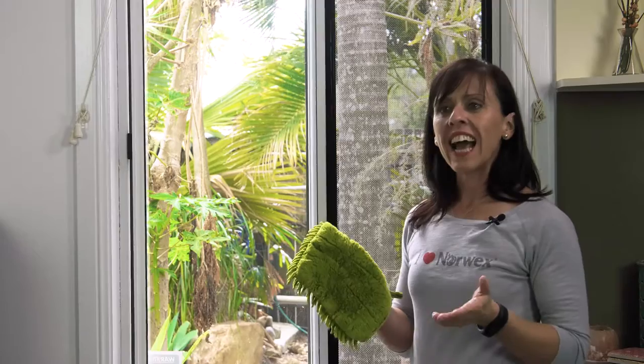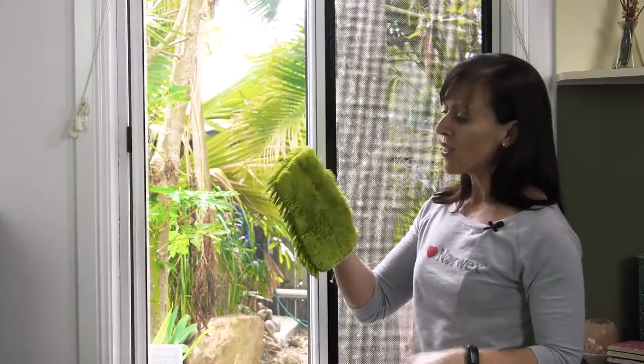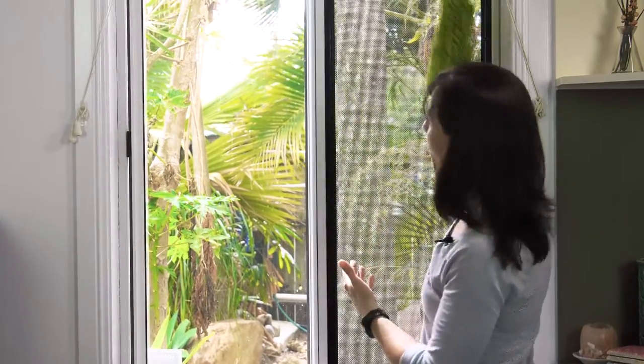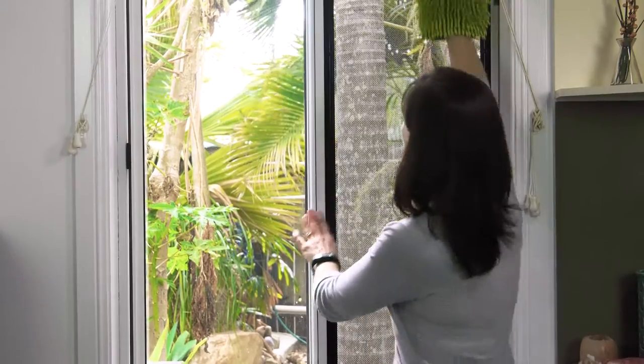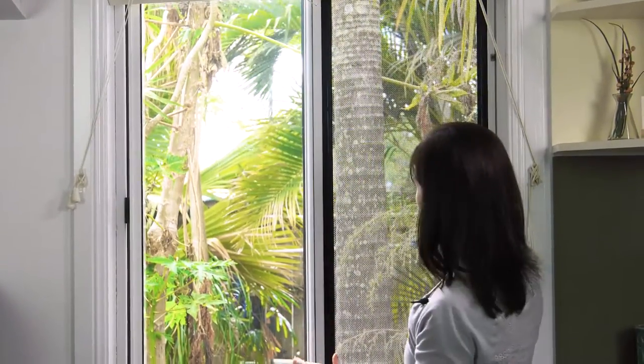I've wet this mitt under the tap and wrung it out. I don't want to use a dry mitt to clean the fly screen because otherwise I'll end up with dust being flicked out onto me as I'm cleaning it. So I'm going to use the smooth side to clean the screen. This screen has been cleaned recently with a Norwex mitt so unfortunately I won't have a lot of dirt to show you, but I'm going to show you exactly how to use it — just start at the top of the screen and rub over it like so.